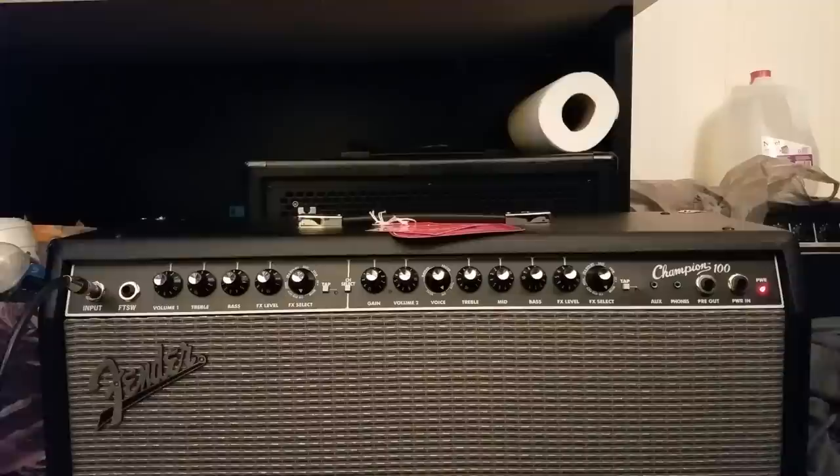There are two models of this that you can get. There's this one, which is the black and silver traditional Fender amp look. And they also have a limited edition one that's the same thing but with a red Tolex for exactly the same price, so you're not paying extra for the red Tolex, which is pretty cool. All they had at the store I went to, which was the Music Mill in Manchester, New Hampshire, was this one — the black one. But I like this amp a lot.